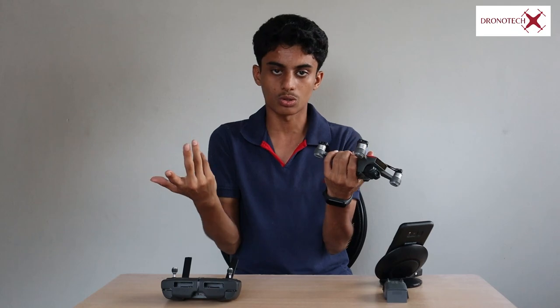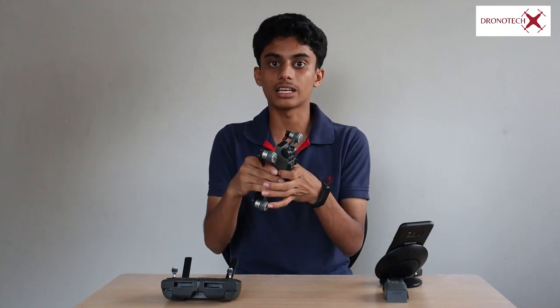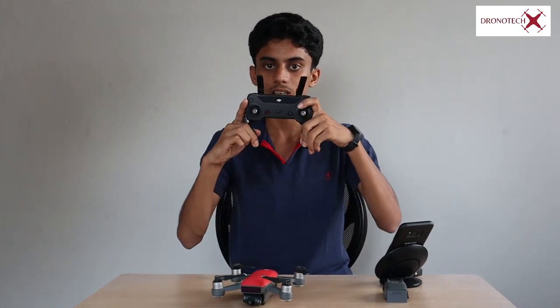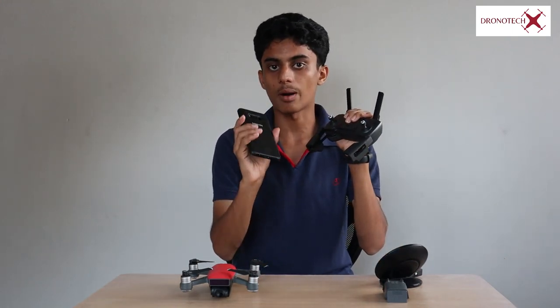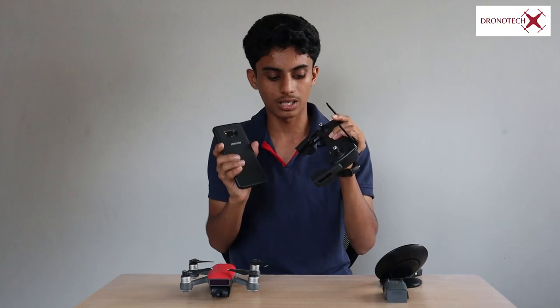Now, this is the range. It is not a remote range of just 100 meters because this is a WiFi model. You get up to 2km HD transmission for live view. This drone is a mobile-view drone — the range is 2km and the live view is 720p.